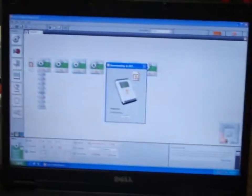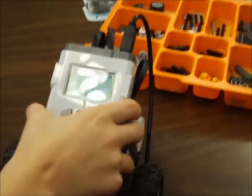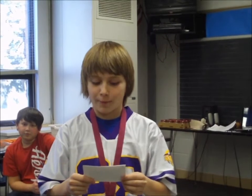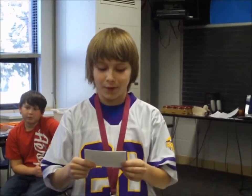And this is the brain, by the way. Download. That's it. Hi, my name is Luke Geiser, I'm another reporter with the Pawprint. Now let's take a look at what these robots can do.